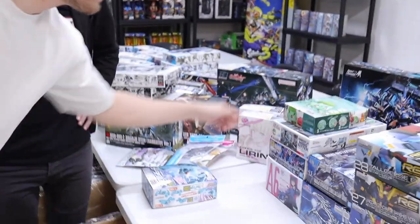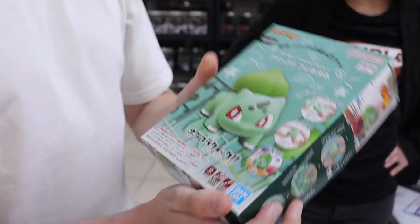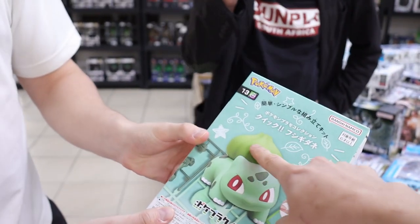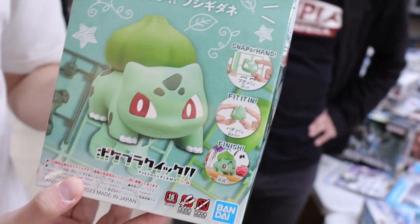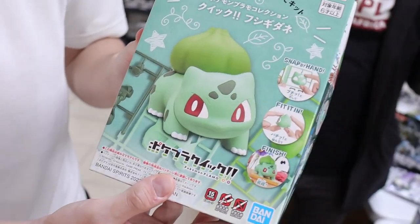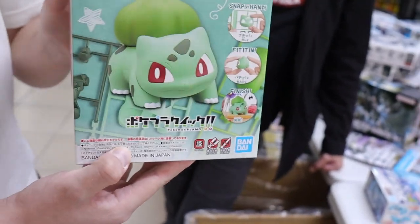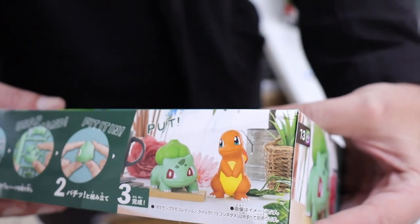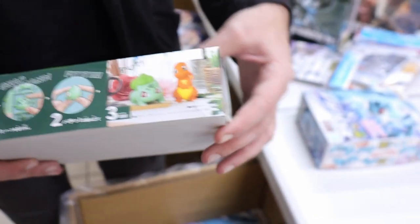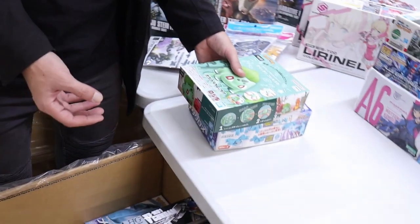We've got another Pokémon kit in — Bulbasaur, to add to the growing line of Gen 1 starters alongside Charmander. We don't have Squirtle yet — Squirtle's probably coming next. Hurry up, I want Squirtle! Although Bulbasaur's got me intrigued — Bulbasaur is a fan favorite. On the box they're showing you two of the three starters with a question mark for the third.